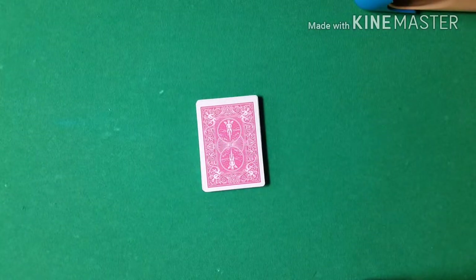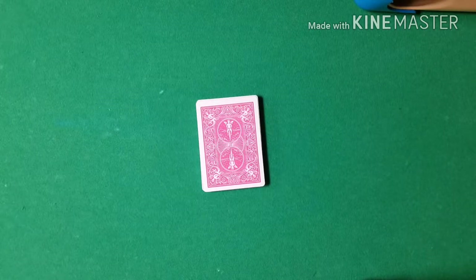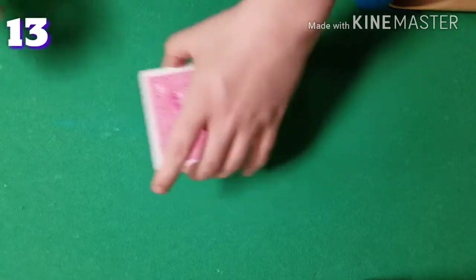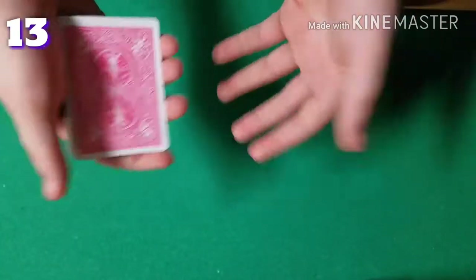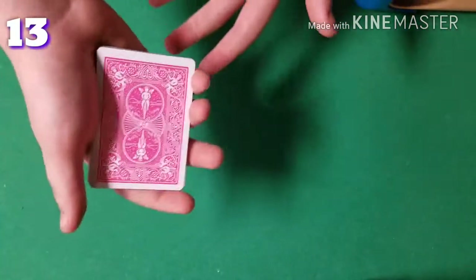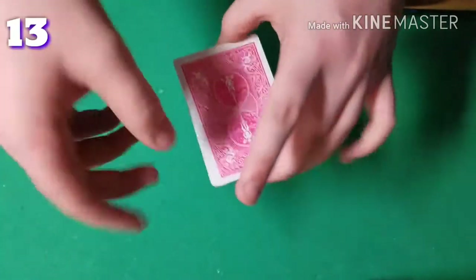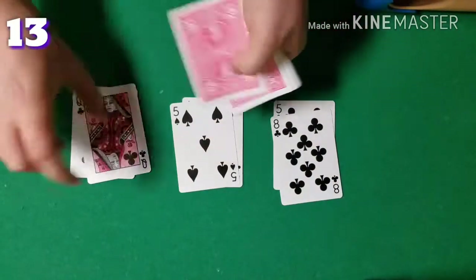At this point there are 27 cards, so I'm going to have the spectator name any number from 1 to 27 — it is a completely free choice. Let's just say they pick 13. What's going to happen is I'm going to deal three piles of cards face up, and when I'm done dealing, all I want the spectator to do is tell me what pile they saw their card in.